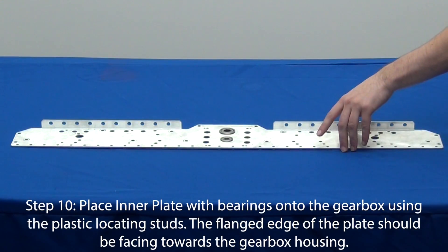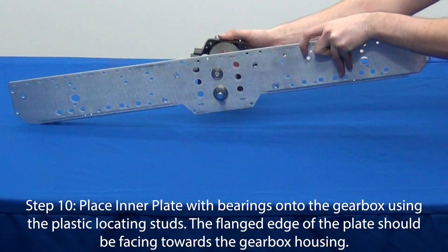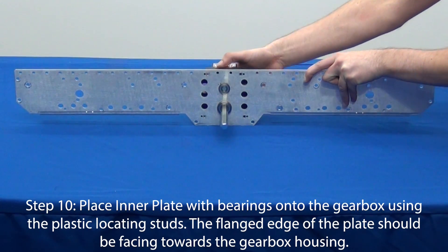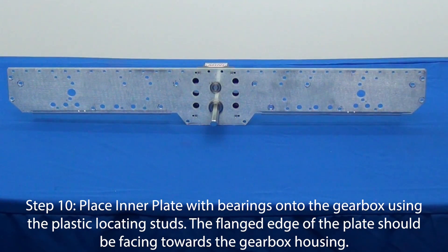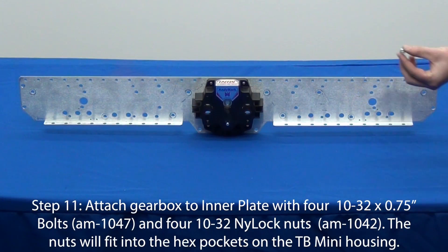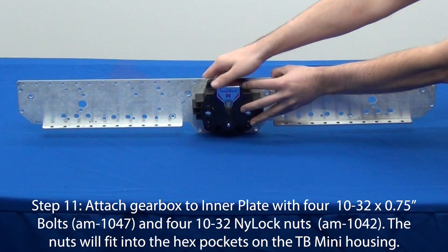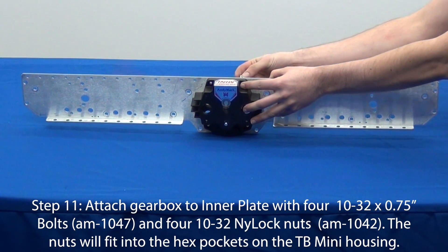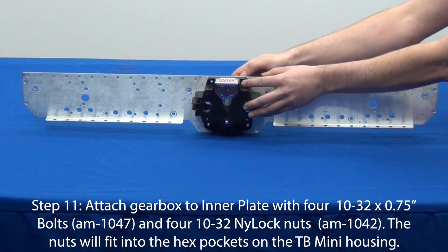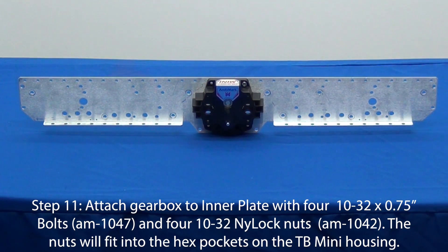With the flanged edge of the plate facing towards the gearbox housing, attach this inner plate to one of the Toughbox Mini gearboxes. Locating studs on the gearbox will help you align it. To secure the gearbox, use four number 10-32 by 0.75-inch screws and four nylock nuts. If the output shaft is unable to be spun by hand, verify that the Toughbox has been assembled correctly.